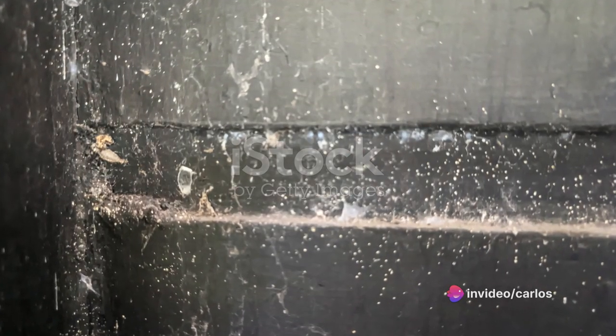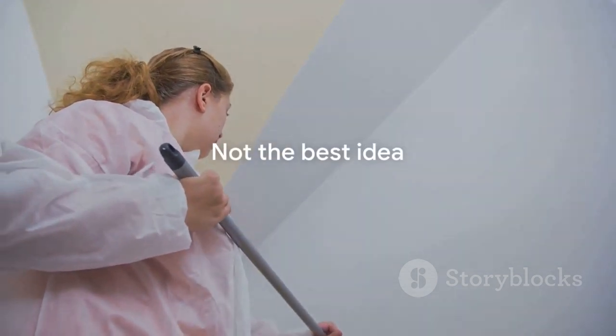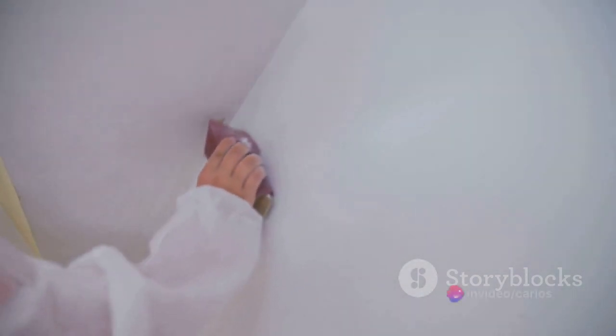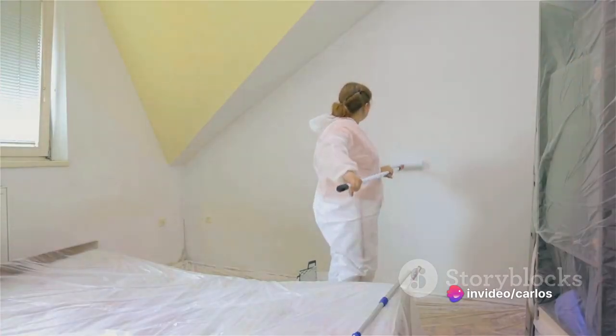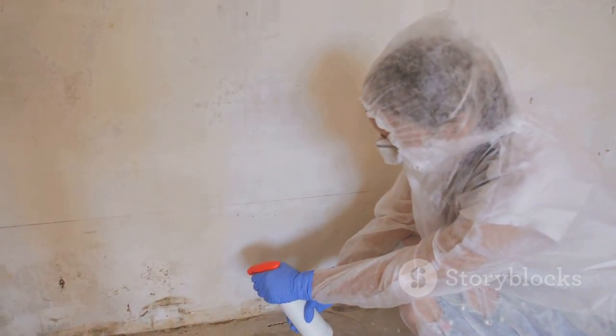Picture this: a wall covered in dust, cobwebs and grime. It's not a pretty sight, is it? Now imagine trying to paint over that — not the best idea. So grab a damp cloth or sponge and start wiping down those walls. Get rid of all the dust and dirt. And if there's mold, don't panic. A simple solution of water and bleach will help treat the affected area.